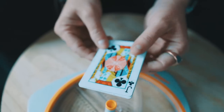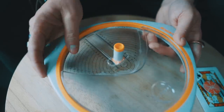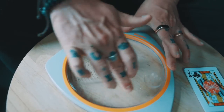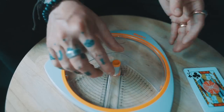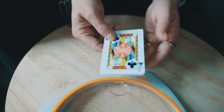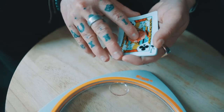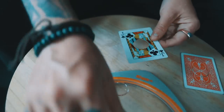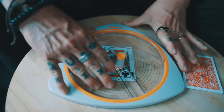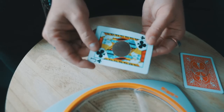Let's look at how the gimmick works. The main thing I have is a circle cutter to cut holes in cards — this is linked on screen. You can get it on Amazon; it's just called a circle cutter. You place the card under it and it'll cut circles. I also have some magnets, double-stick tape, and some playing cards. You can use some double-backers, but if you don't have any, you can just double back some cards together.